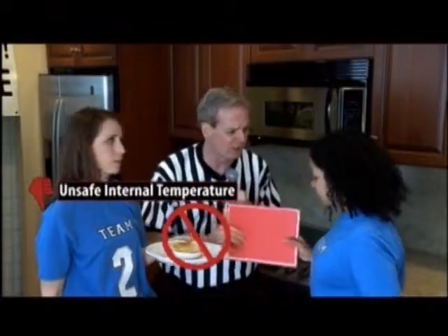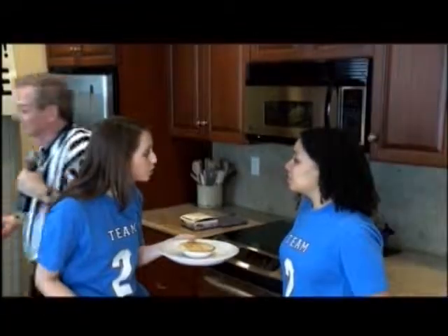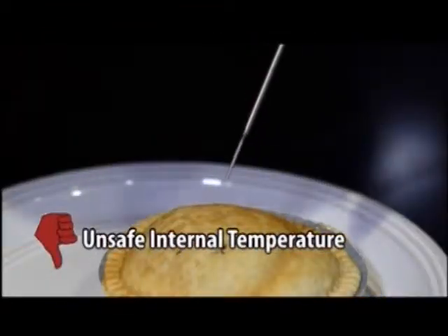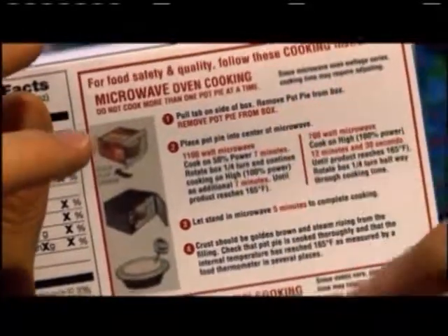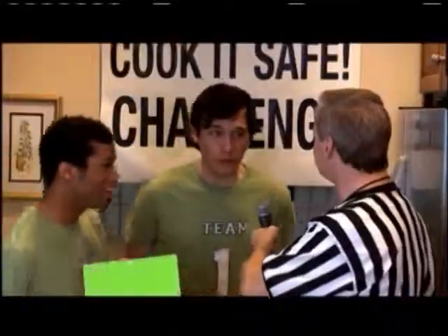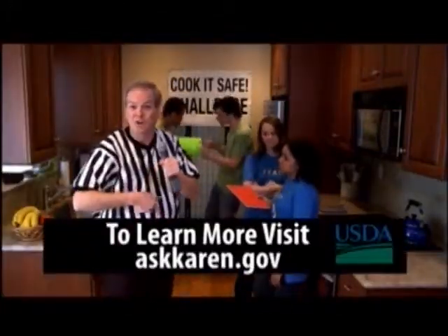Team two gets a red card for not checking the cooking instructions and not knowing the wattage. Microwaves have different wattages. I told you we should have checked the package instructions and the wattage of the microwave — it's not cooked safely. If you don't follow cooking instructions, some foods may be hot but may not have reached a safe internal temperature. Use a food thermometer to be sure. The winning team kept focus on reading and following package cooking instructions and knew the wattage of their microwave, so the food cooked safely. Can you cook it safe?